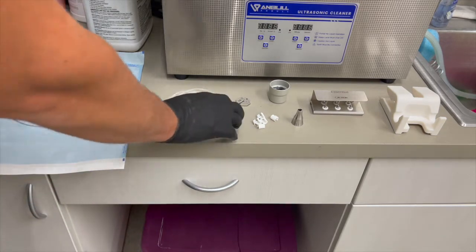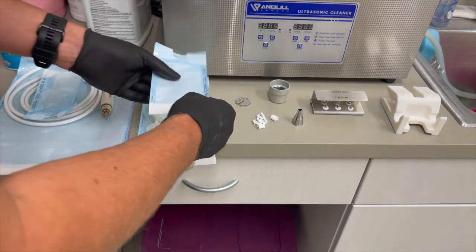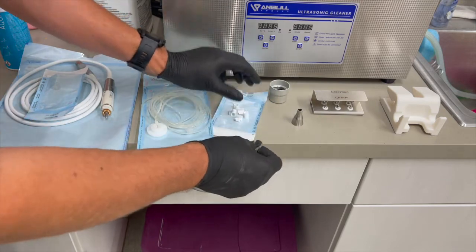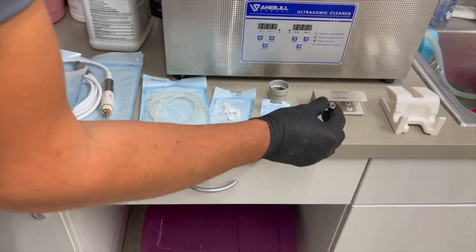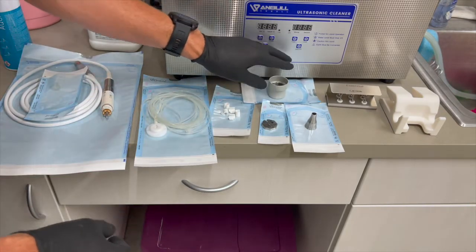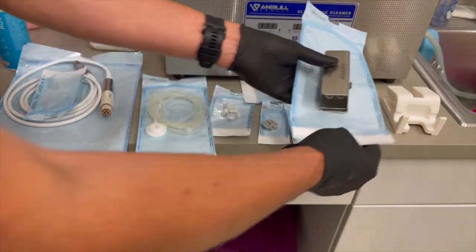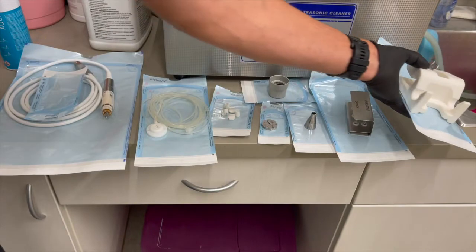That assembly can be put into the autoclave — go ahead and bag it. You'll bag your line holders, your wrench, your nose cone, your deep wrench, your tip kit with all your tips, and finally your holder for your handpiece — each in their own bag.